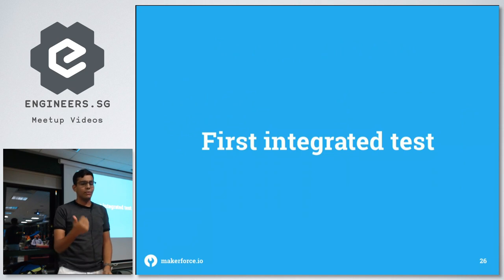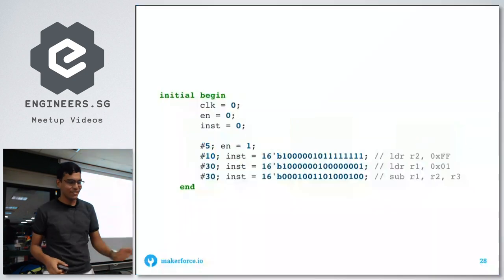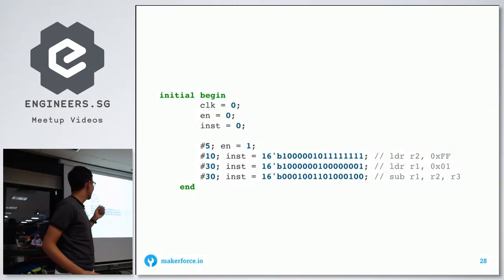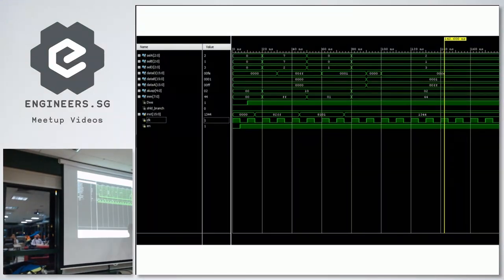Now with the basic parts — ALU, register file, and instruction set decoder — we can put them together. The test bench loads R2=0xFF and R1=0x01, subtracts R2 minus R1, and puts the result into R3. The output shows 0x00FE, which means it works.